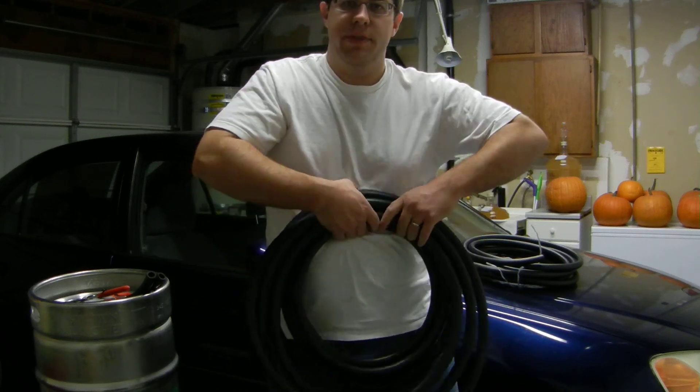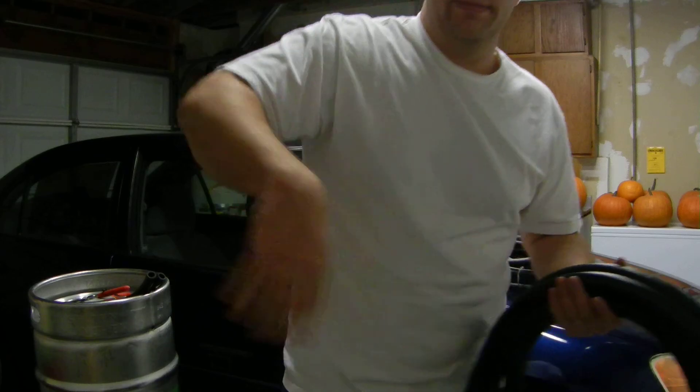I'll show that to you a bit later. So there's the hose. That's part two. Thank you.